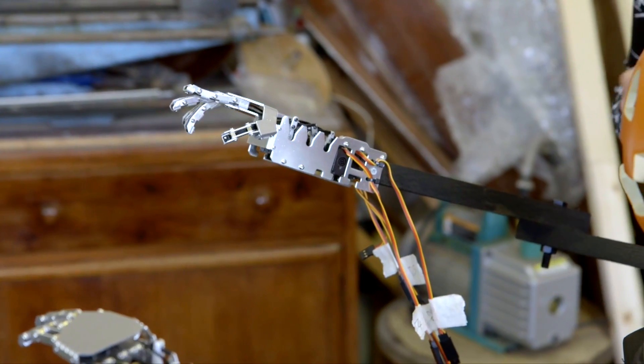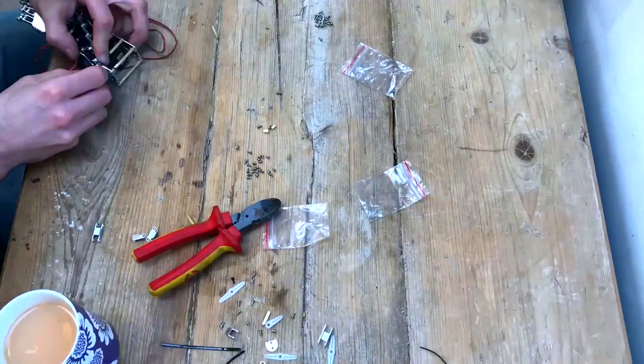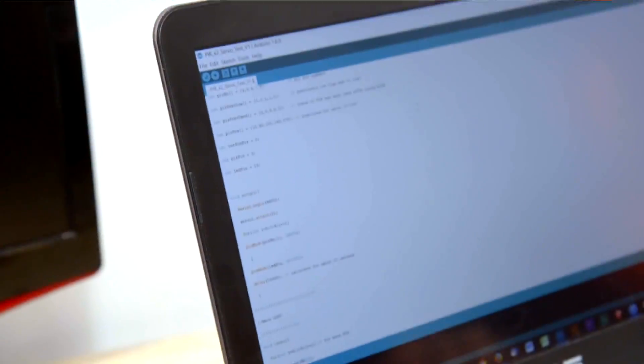We've found these robot hand kits on eBay, which we've assembled. We've got an Arduino which we've programmed to make the hands move in a creepy way.